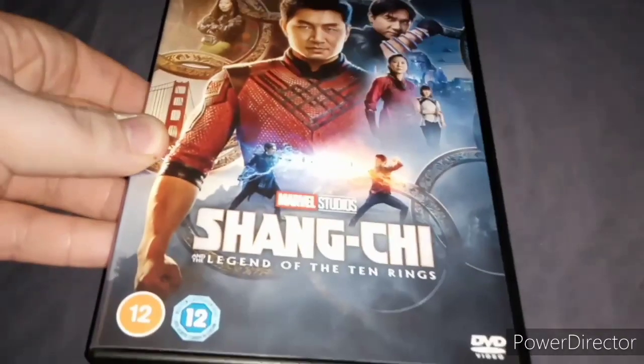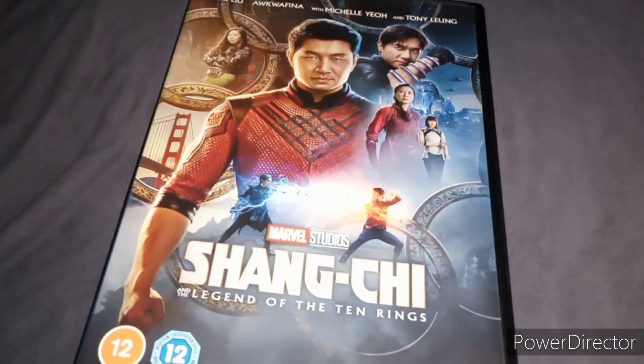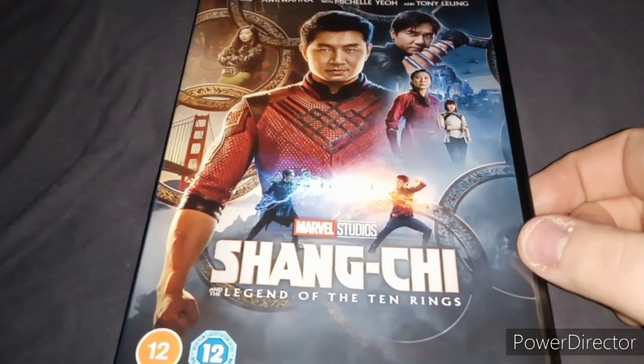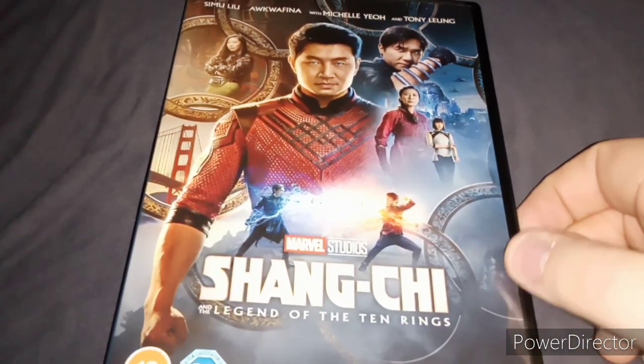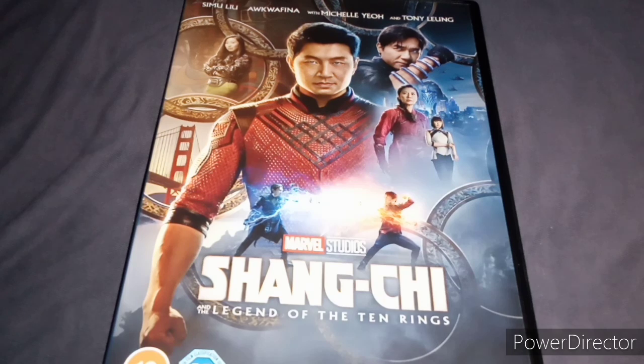Like I said, it's a great movie. I don't know when Shang-Chi will appear in an MCU movie or TV series or whatever. If you have seen this movie, what do you think of it? Let me know in the comments below. And what's your favourite character in this movie as well?